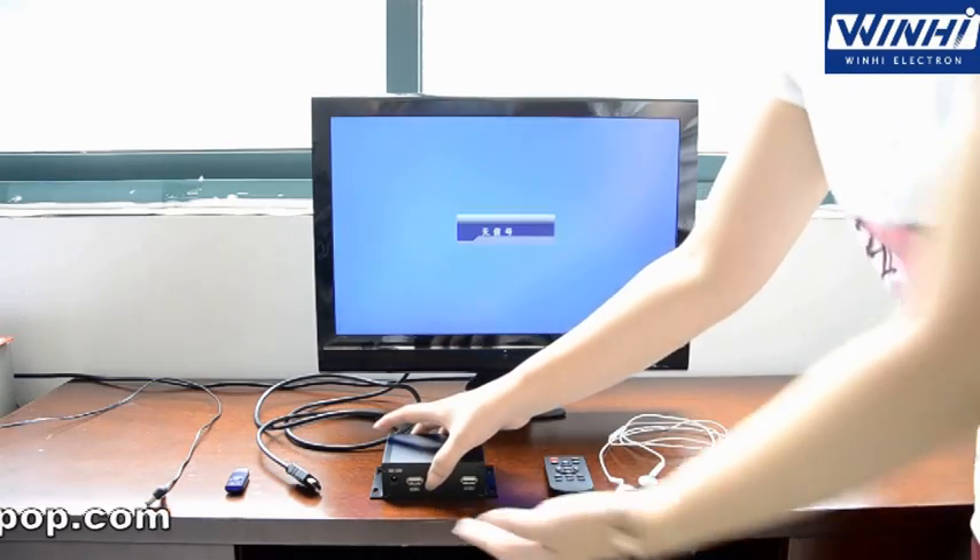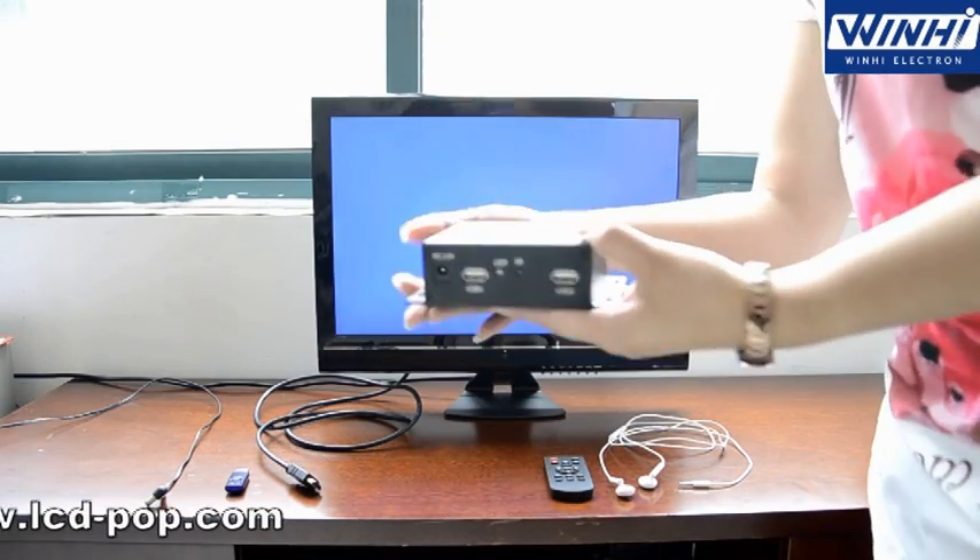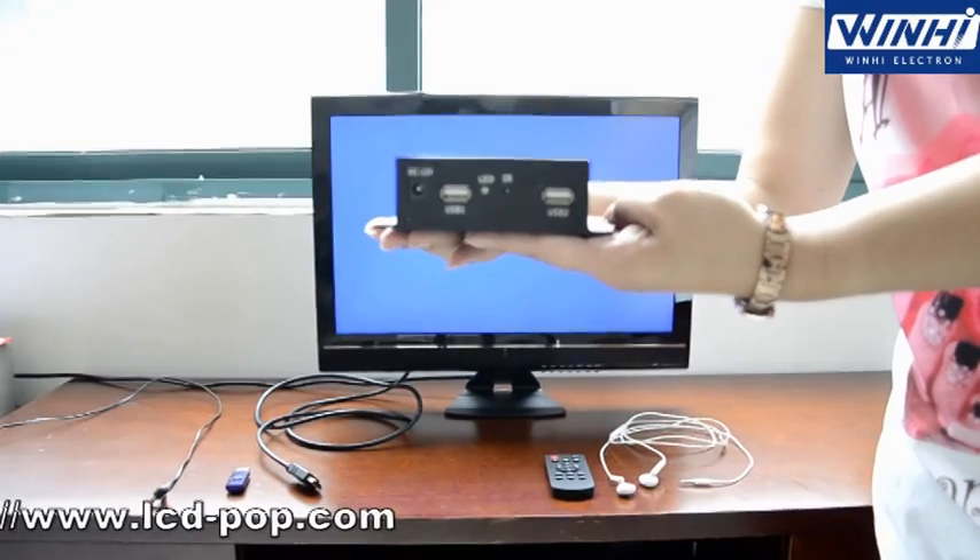Hello everyone, I'm glad to introduce you to a new model, MPC-10009.